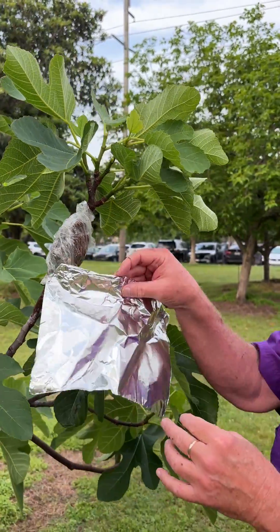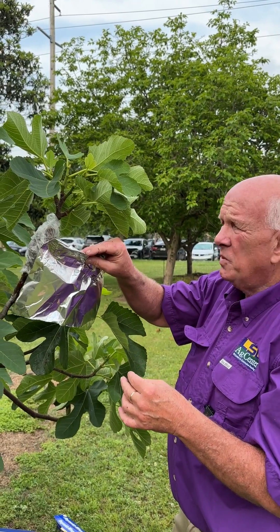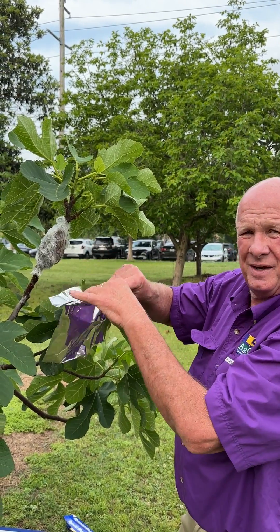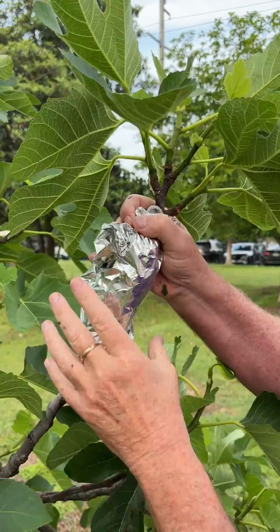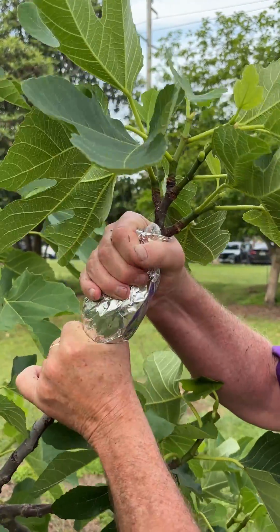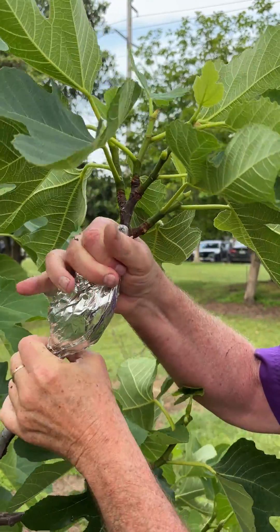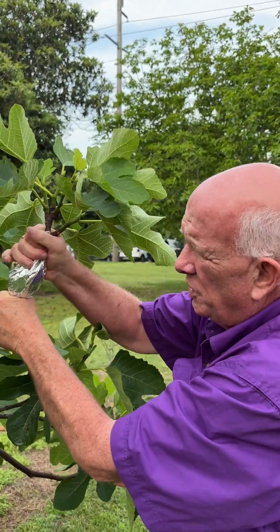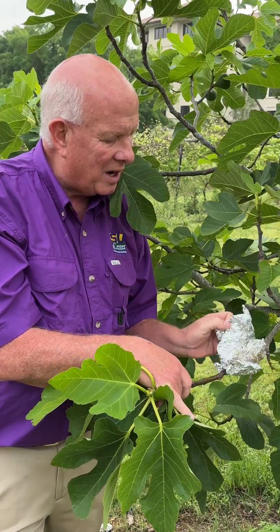Our next step is to use aluminum foil to actually exclude light from the root zone — we don't want algae to form. So we actually wrap it to exclude light and form it around the root zone. I like to also tie it one more time with a rubber band just to hold it on in case some wind gets under there. After four to six weeks we'll take off the foil.